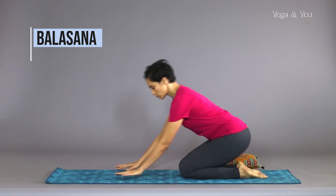Benefits of Natarajasana: it strengthens the legs, hips, ankles and chest. Helps to reduce weight, stretches the thighs, groin and abdominal organs, improves the digestive system, releases stress and calms the mind.